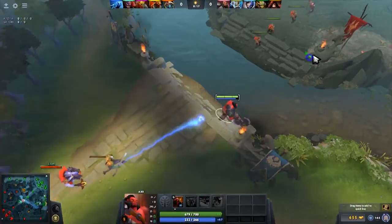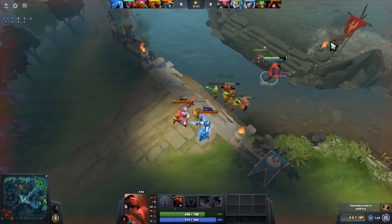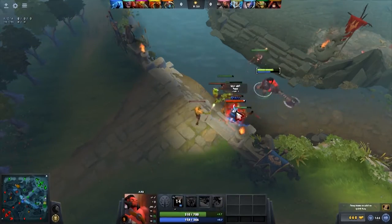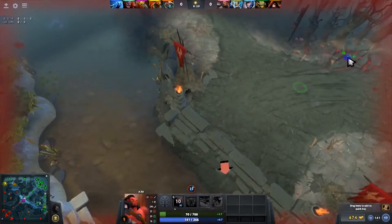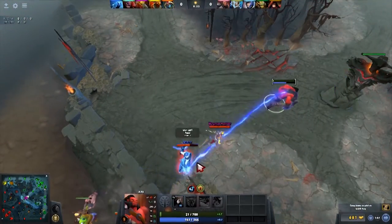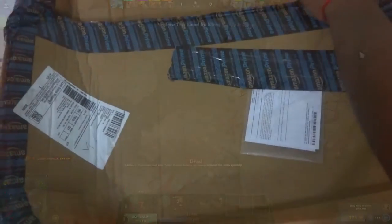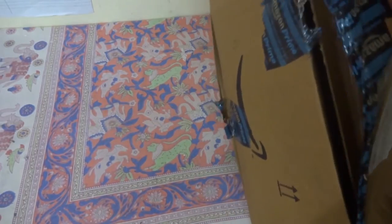A gaming setup isn't complete without a gaming mouse and keyboard, so today we'll be reviewing the Dragon War Red Gear Storm LED mouse and keyboard combo. The product link is in the description, and if you buy through that link you'll get some extra offers. Let's go ahead and unbox this and see what it's capable of.